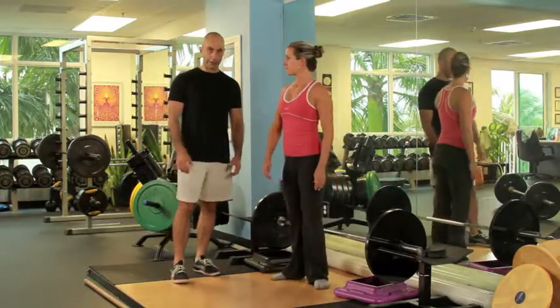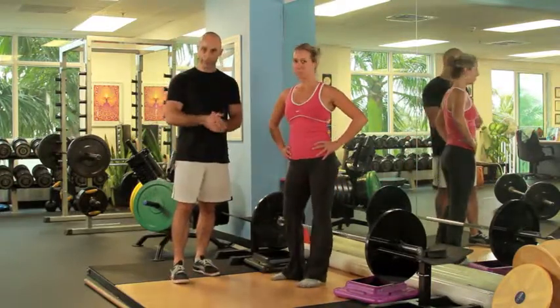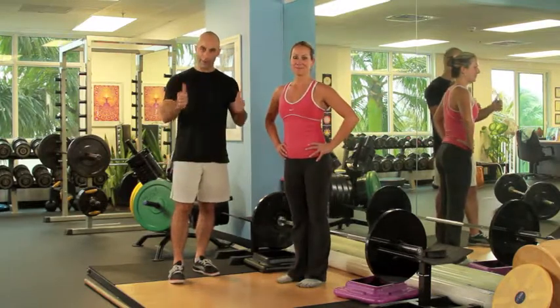So this is how you do a sumo stance deadlift. Thank you very much for watching — your future looks better already.